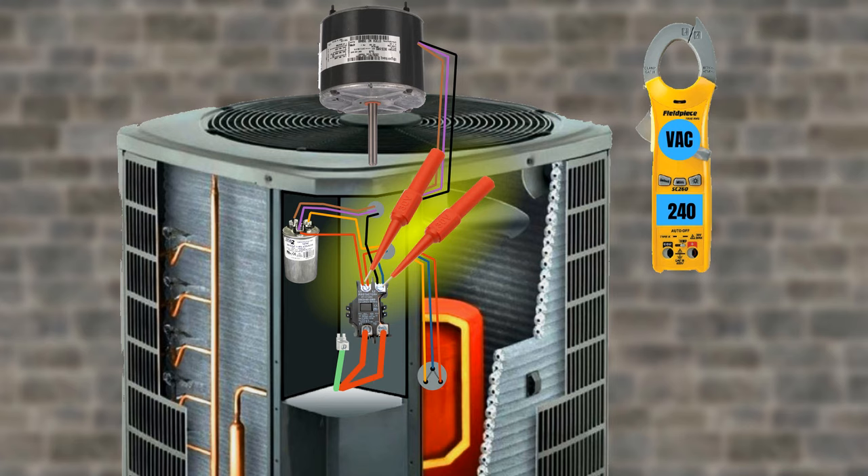In this case, you likely have good voltage to the system, but just to be sure, make sure that you have about 240 volts to the load side of the contactor while it's running. This lets you know that the line voltage is good and that the contactor is good in one quick test with your multimeter.